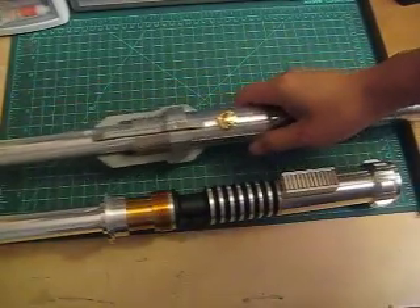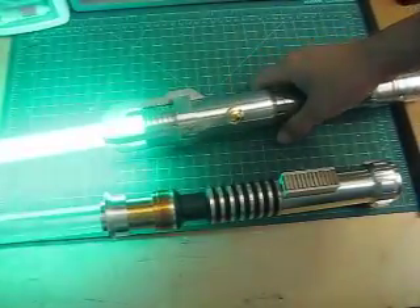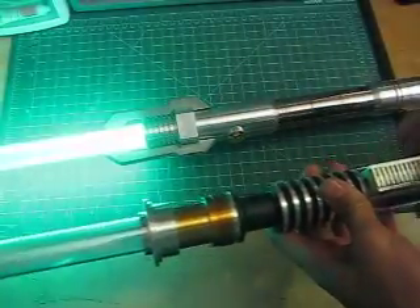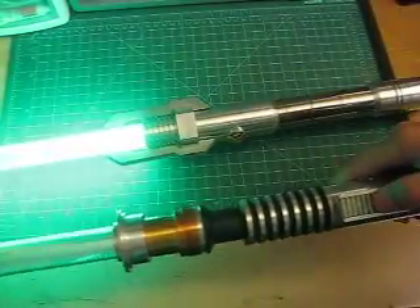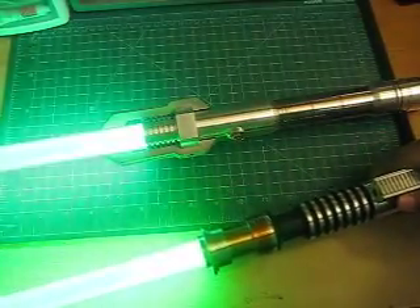We'll go ahead and do a quick impromptu brightness comparison test. This is the Sole P4 — power up this one. Ultrasound 2.5. And this is the Lux V green.